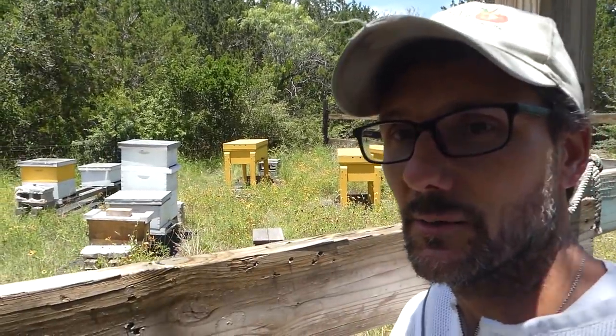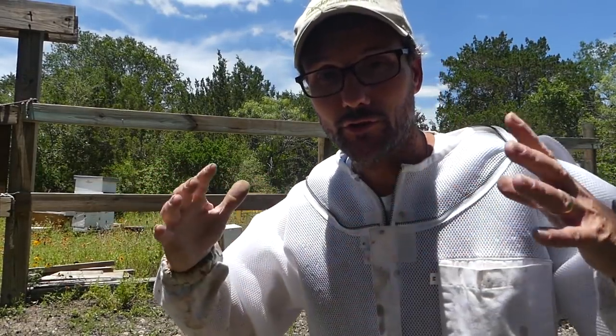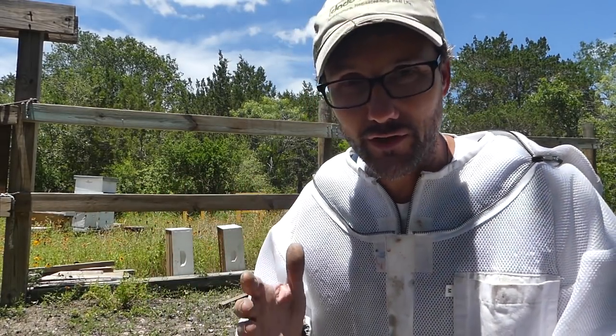Hey, welcome back to the Daddy Curbs Farm beekeeping episodes. We're gonna get back out there. I'm looking forward to getting that nuke into a larger box. Of course if it's not ready we won't do it, but I'm pretty sure it's ready. Hopefully later this year we can get that colony put into a horizontal hive.